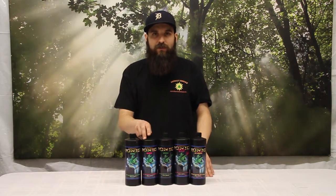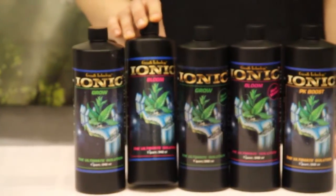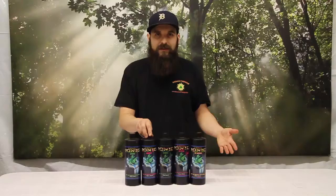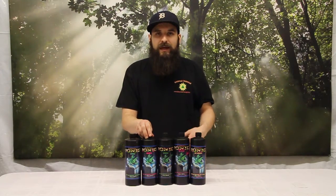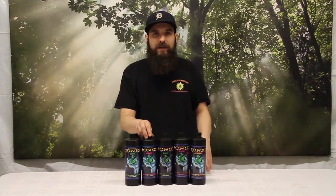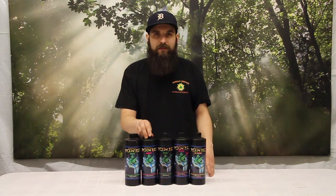Once we get into flower we're going to switch over to the Ionic Bloom. Ionic Bloom is the all-in-one bloom formula — it has everything you need for the flowering cycle. We drop out the grow at this point and just rely on the bloom. Once again we're going to do 20 mils a gallon at full strength, hitting that number in the mid weeks but creeping up to it slowly, starting at 10 to 12 mils a gallon and ending at around 20 mils a gallon.